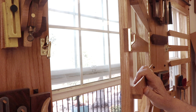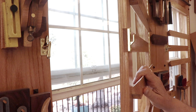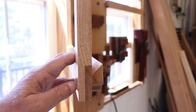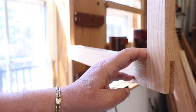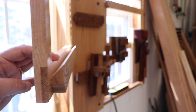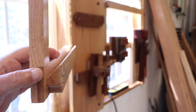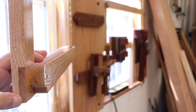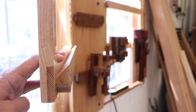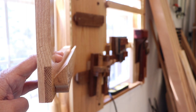I used half lap joinery to put the rack together. I could have used mortise and tenon or bridle joints, but I figured that half laps were probably the best, the strongest, and really the easiest to do. This is a close-up of the detail of the half laps at the top and bottom of the racks. I decided that half laps were probably one of the strongest joints to use — that's why I went with half laps.